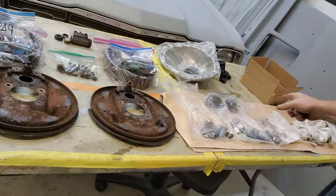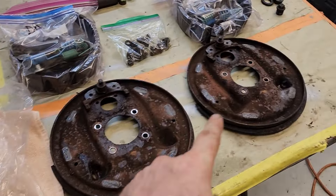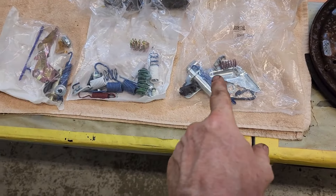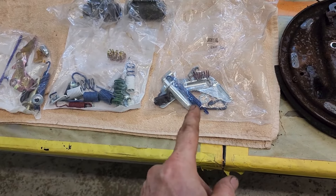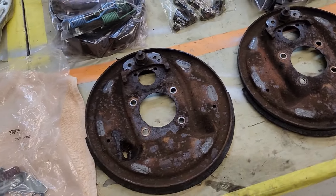All right everybody, this is another day and we're going to be blasting and restoring the parts. We took apart the rear axle for the 69 Camaro. Today we're going to throw in the backing plates, do some hardware, and compare some hardware with the new Chinese stuff. We're going to put these in the sandblaster and knock them out.